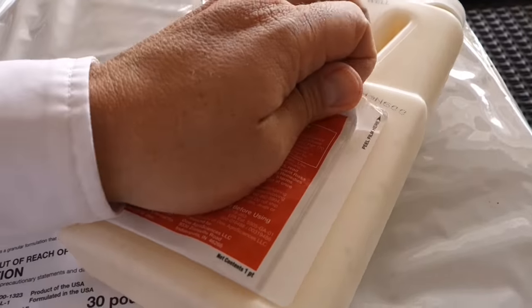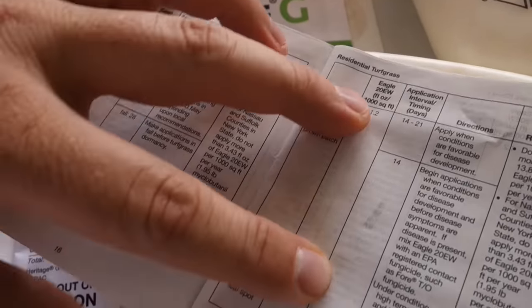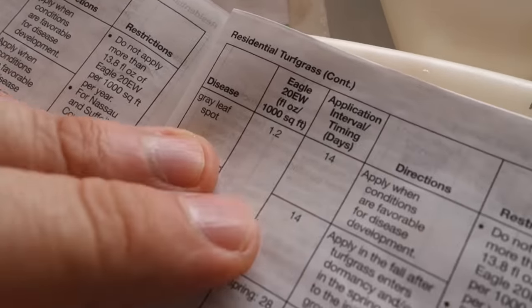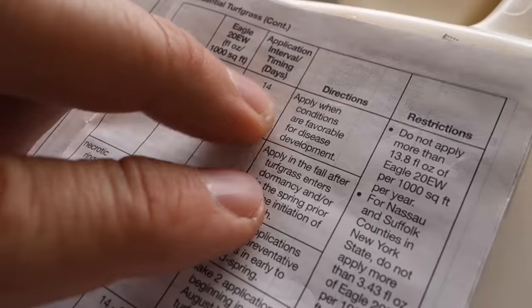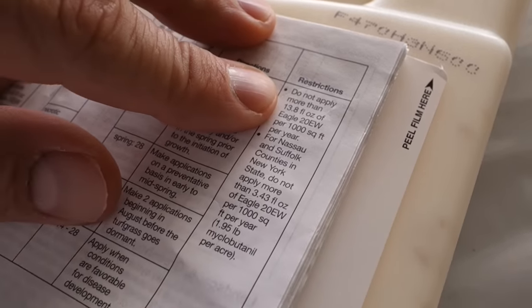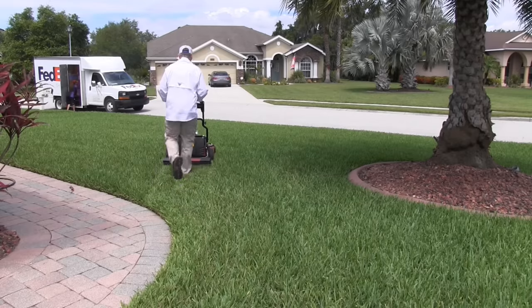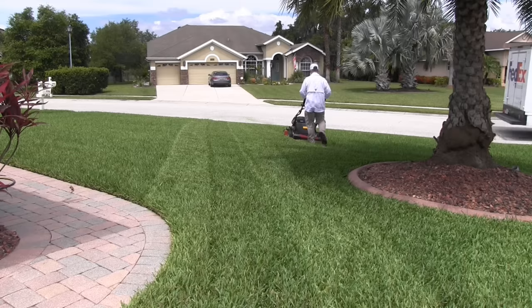For Eagle, we're going to mix this in a pump sprayer. Looking at the label for gray leaf spot: the rate is 1.2 ounces per thousand square feet, applied every 14 days. I'll probably stretch it a little further — I'll monitor the lawn, and if I don't notice I need another application, I'll wait three or even four weeks. There's a yearly maximum: do not apply more than 13.8 fluid ounces per thousand per year. At a 1.2-ounce rate, I'm not going to have a problem with that. Alright, I'm going to go out and enjoy my mow — it's super hot here already, I'm sweating in the garage. When you mow in the heat of the day, you truly understand what your turf is going through, and I think that's important.